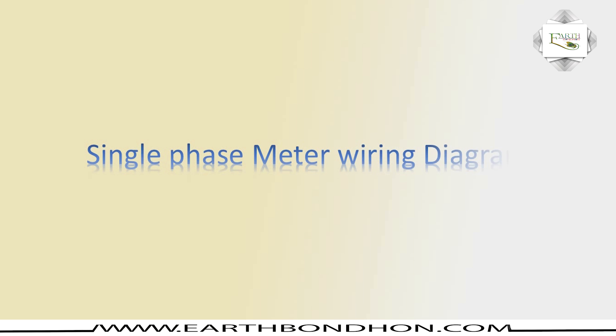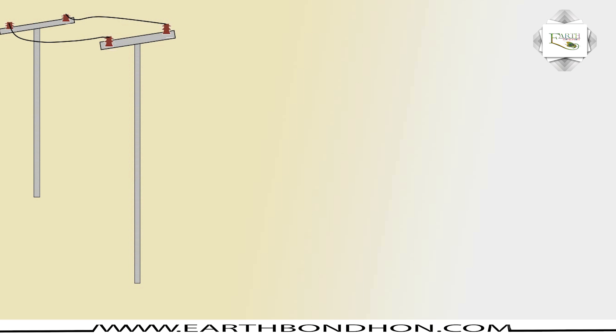Hello viewers, today I explain the single-phase meter wiring diagram. This covers the single-phase electric pole, phase and neutral, and energy meter connections.